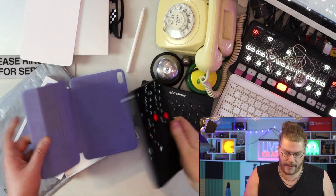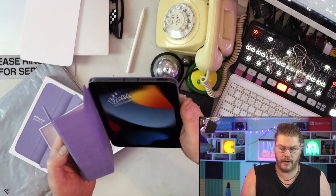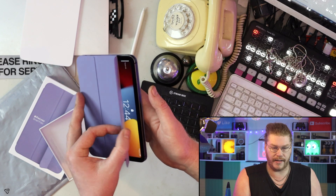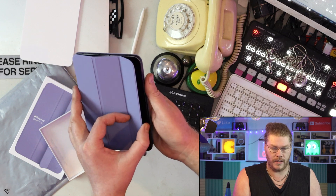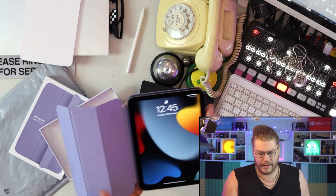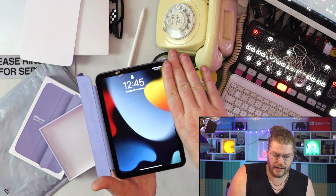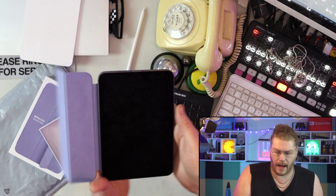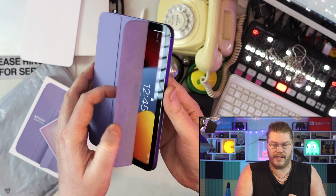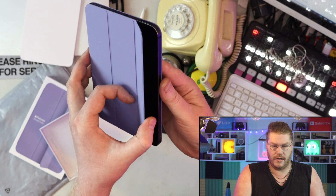It has magnets on there and apparently the iPad knows when you open the case up — look at that, screen's off and it comes on. Let's do that again: screen's off and it comes on. I don't know how they do that — is it the magnets or sensors? I'm thinking it's magnets. See, that's really cool.